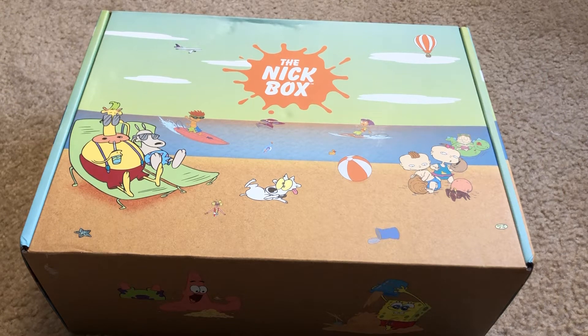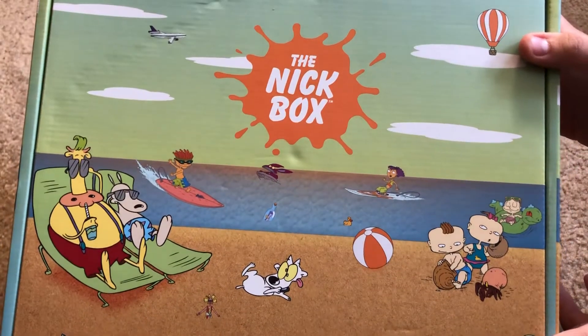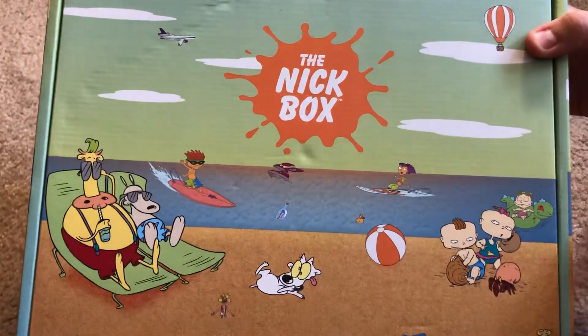Welcome back everybody to Nothing to Lose How-To's and Reviews, and today we have the Nick Box Summer 2020 box. All I did was take the cellophane off so that my address was not on it.